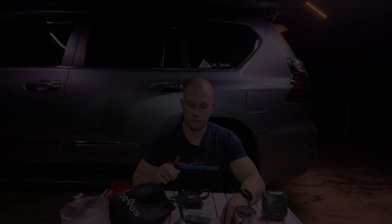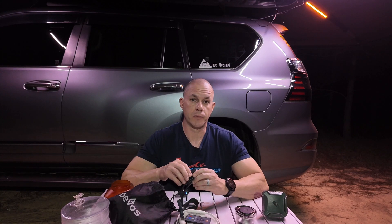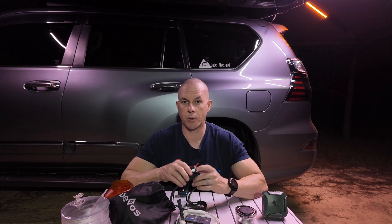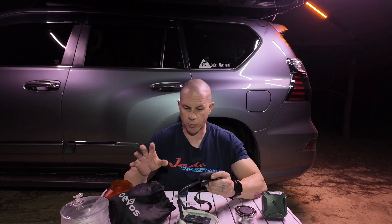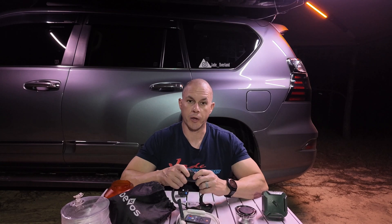How we doing guys? Chris with Jade Overland again. Today we're going to be talking about camp lighting. We're going to talk about these lights from the most basic thing that I carry at all times in the truck when I'm going to camp, all the way up to some of the more expensive items, bigger lighting, that kind of thing.